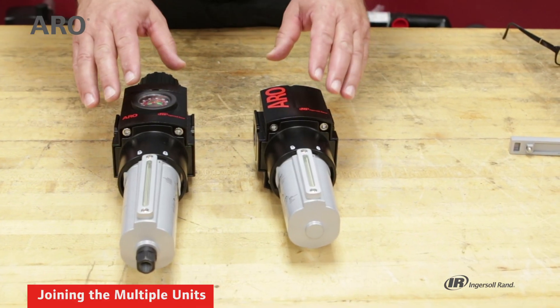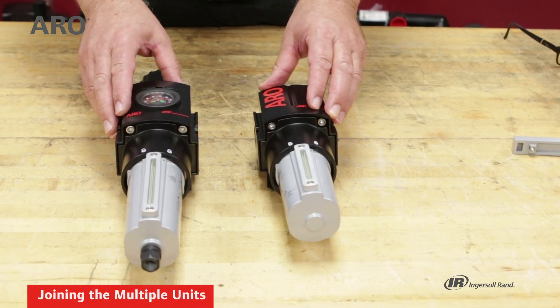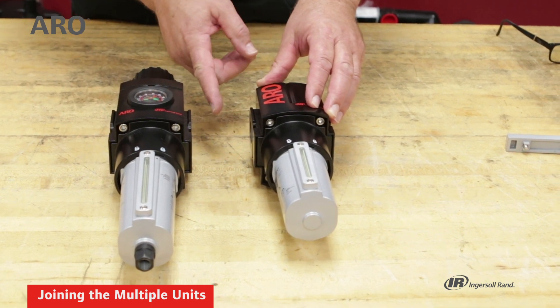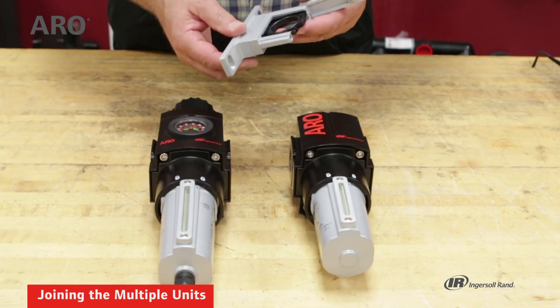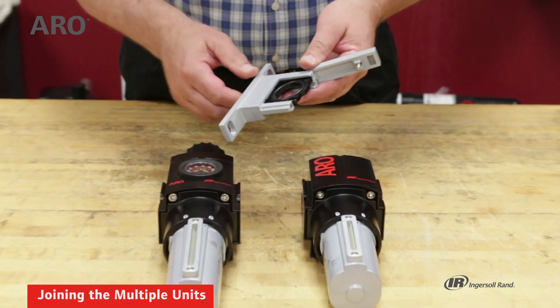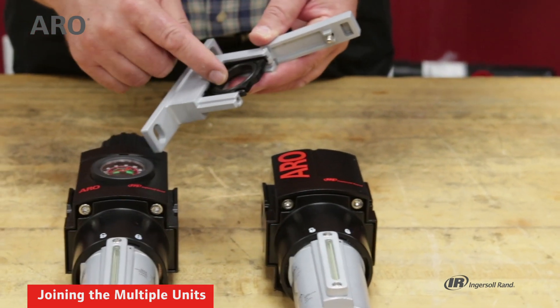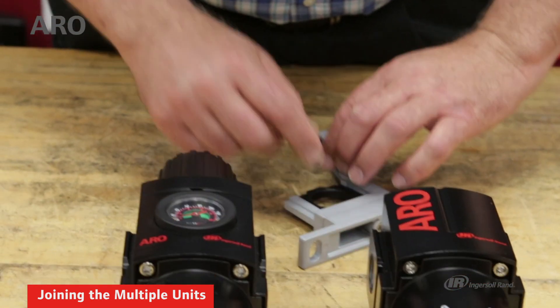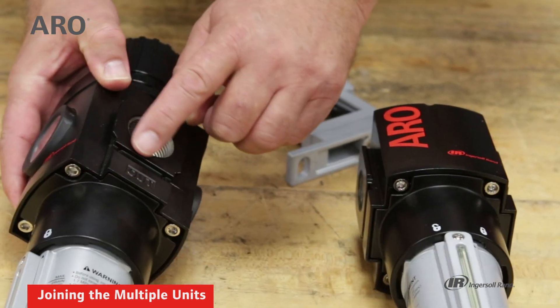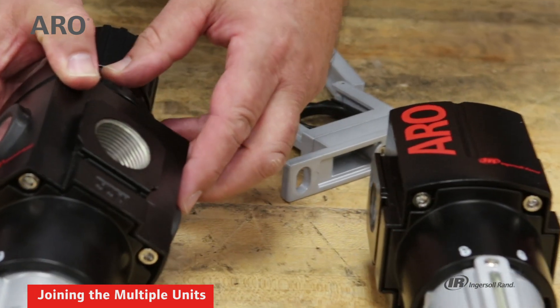You can purchase these in individual units, and in that case you could hold them together with a pipe nipple, or you could purchase a modular clamp. In this case we have a T-bracket that has a seal point on one side, a seal point on the other, and that seal point will match to the facing of each individual unit.